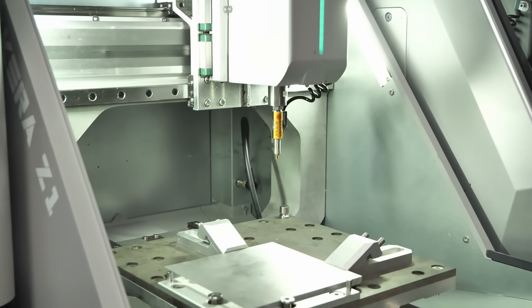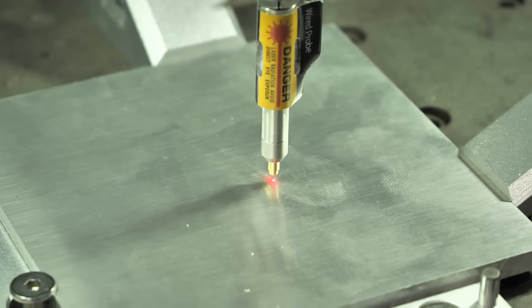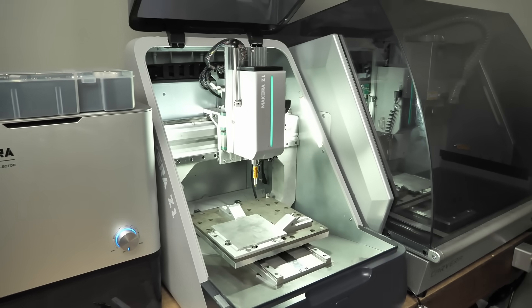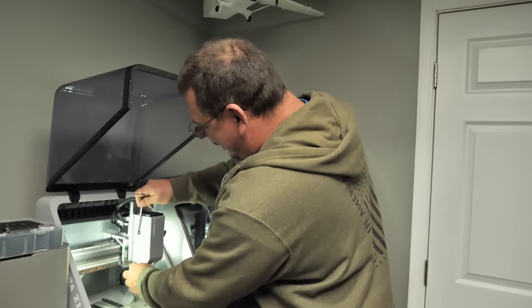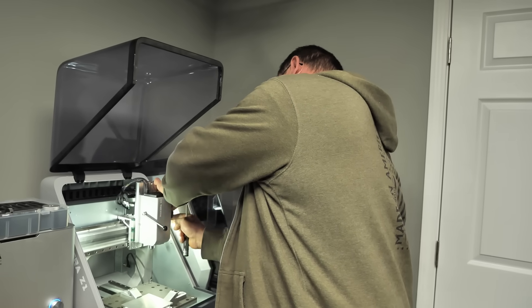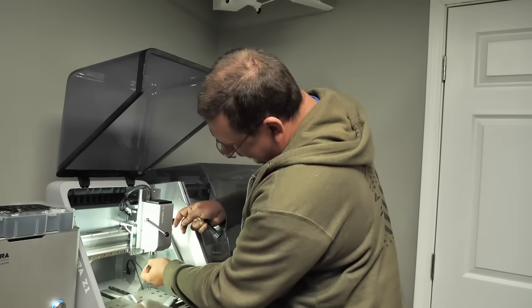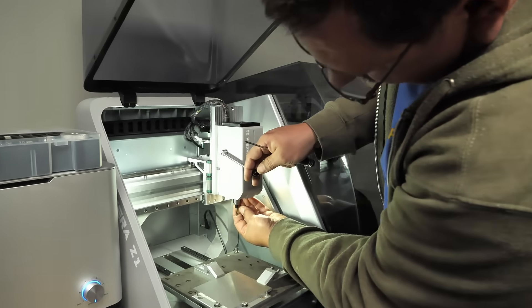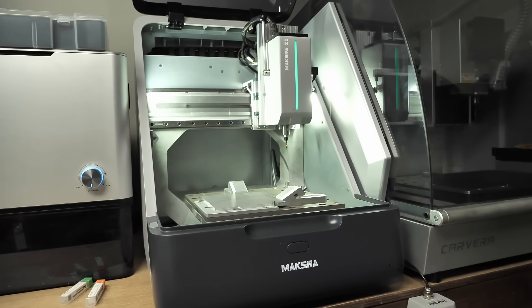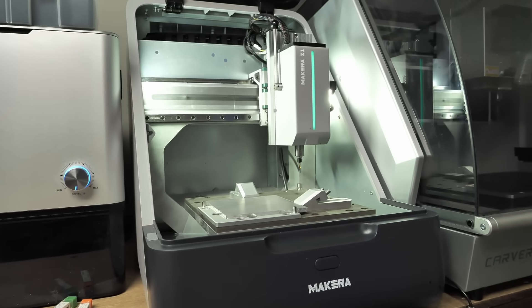In this case we're also going to do auto-leveling, and it's going to check our whole surface to make sure it's lined up — almost like bed leveling in 3D printing. At this point it went back to home and is prompting me to remove the probe, so I'm going to unlock it, take the probe, and put it back in its spot on the side. Then we're going to take our first bit, put it back in the collet, make sure it's pushed all the way up, and lock it down. I think we're good to go — I'm going to hit the play button and it will cut, and we'll get back to you after it's done.